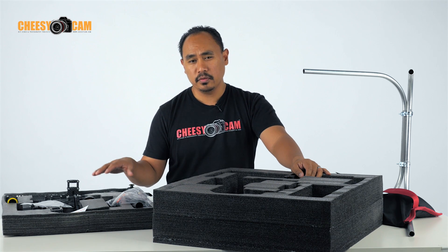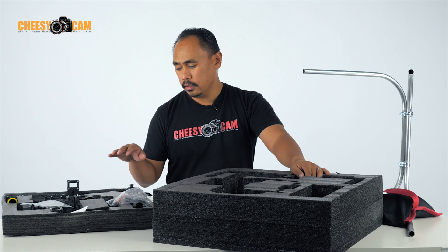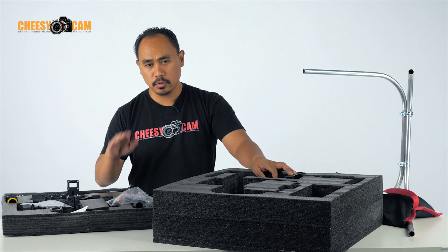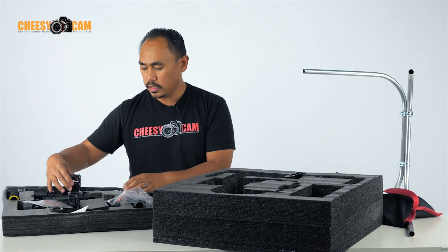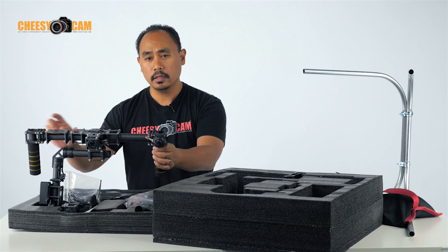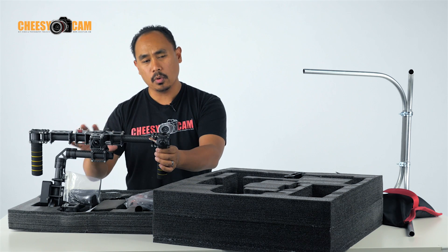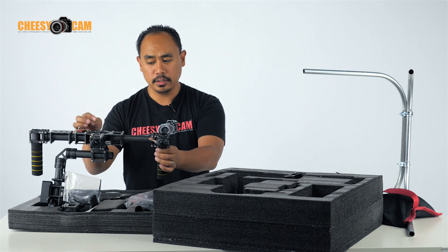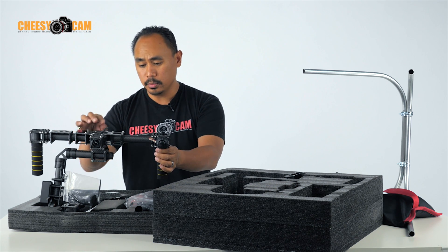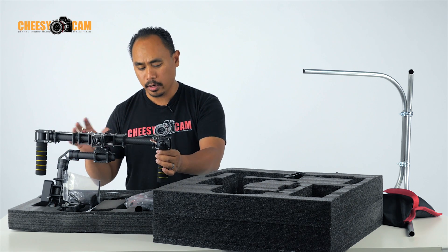This upgraded 7500 model — if you got the 7500 earlier it may be slightly different, but again technically it's the same controller, IMUs, profiles, all that stuff. What they've changed on the 7500 is the battery plate up here and the connection for your battery. Some of the wiring has changed a little bit. The wires are now covered up and a little bit more durable looking, but pretty much the same thing.